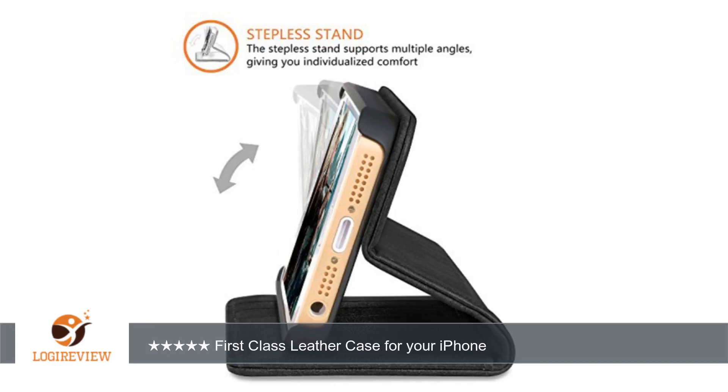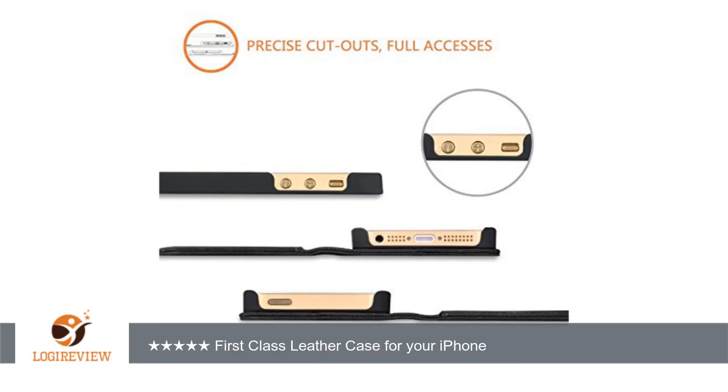The leather looks just as good in real life as it does in the photos. The back cover has a fold that allows you to set your iPhone up horizontally and watch movies.